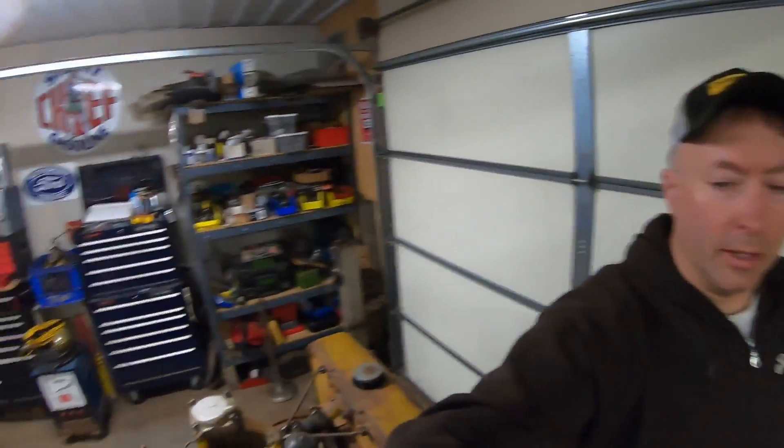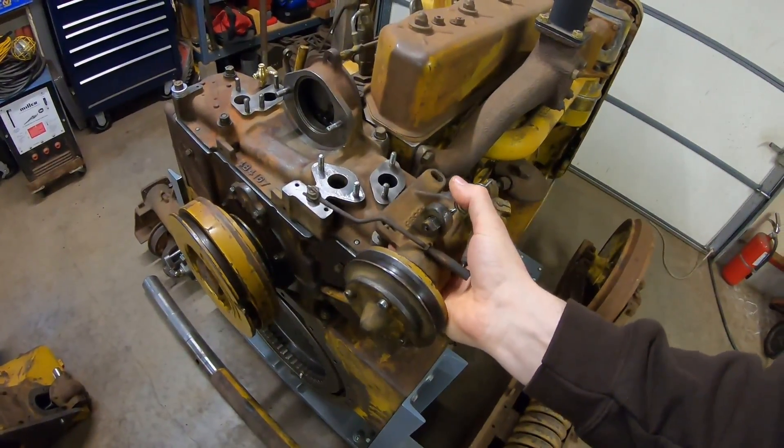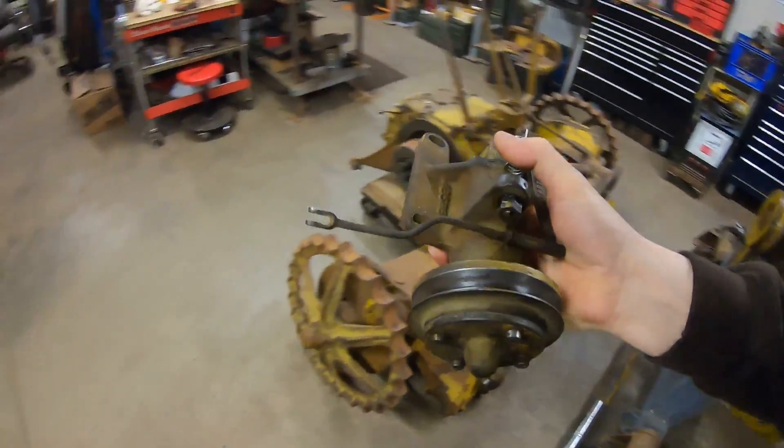Hey everybody, good to see you back again. Let's pick up right where we left off last time with getting a belt fitted to the first generation starting engine governor.